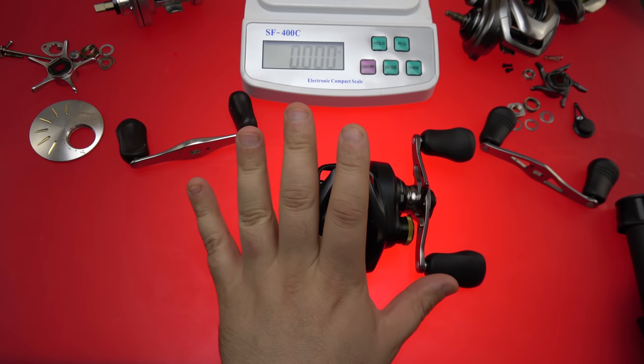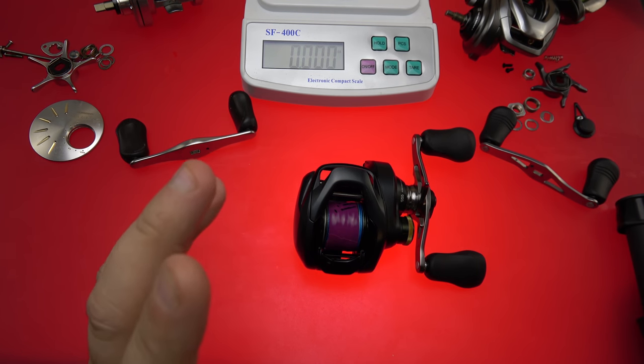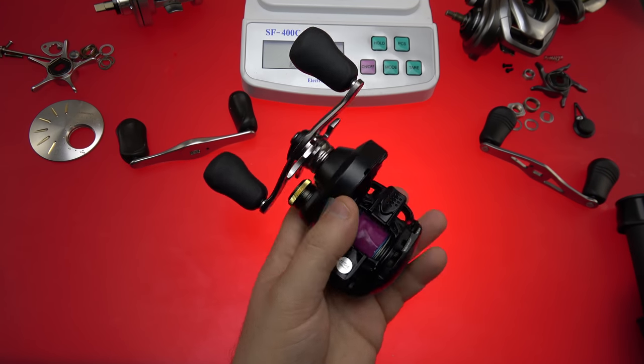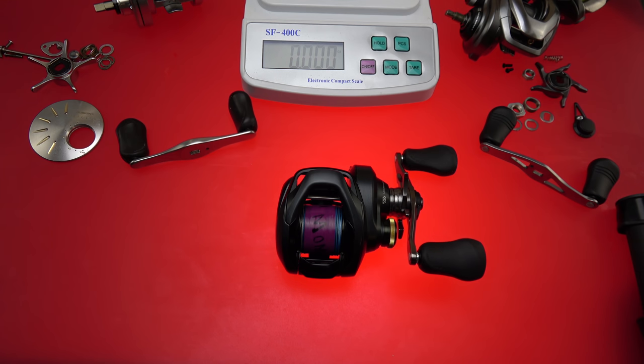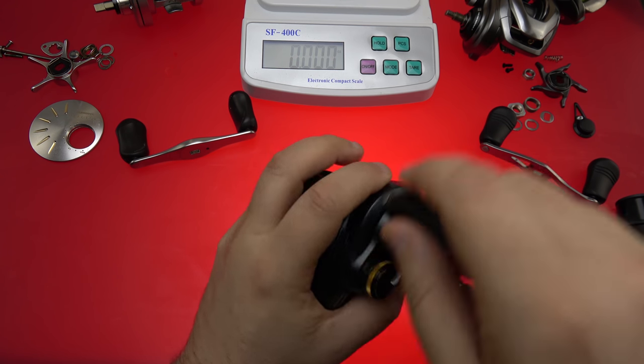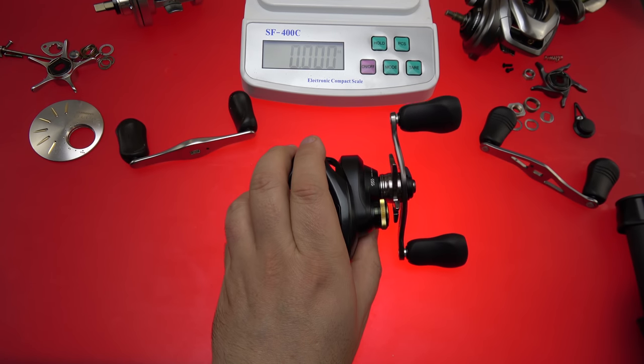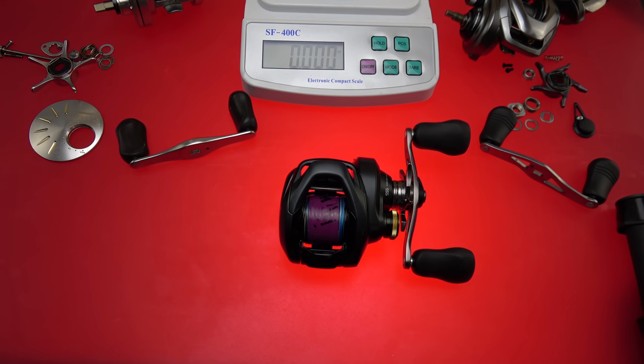When you compare this against something like a Tatula SV, the Tatula will do the lighter half of the spectrum better in almost every way — but once you get to the heavier applications and the winching applications, the Corrado 200 really, really shines. It's better with those heavier applications than the current Metanium DC. I would also say the Corrado will do certain things better than the MGL when you're in that upper weight range with heavier resistant baits. You do want that grunt, and this reel is definitely it. This is a reel you're really going to want to put pressure on — save the light baits for reels designed for those applications. This isn't one of them.